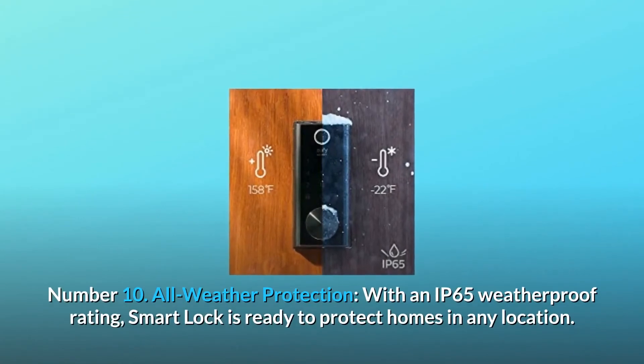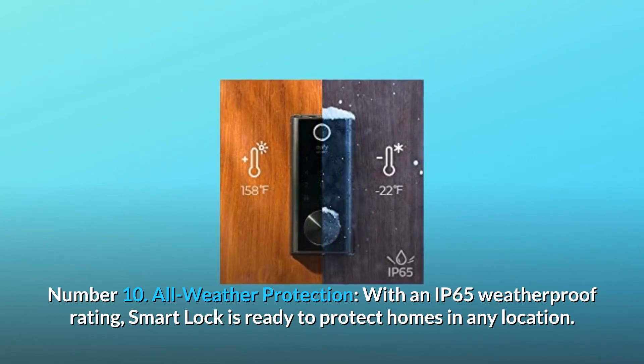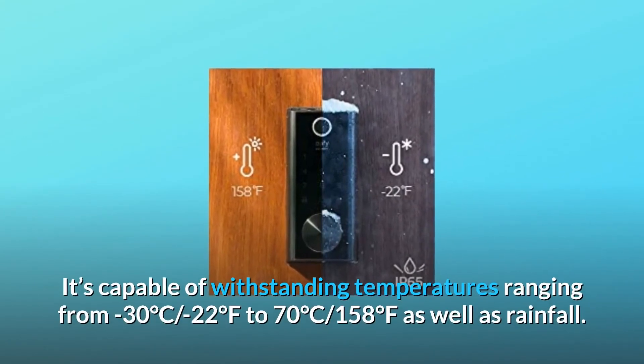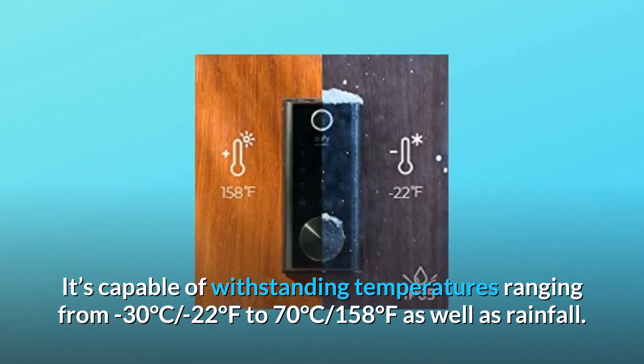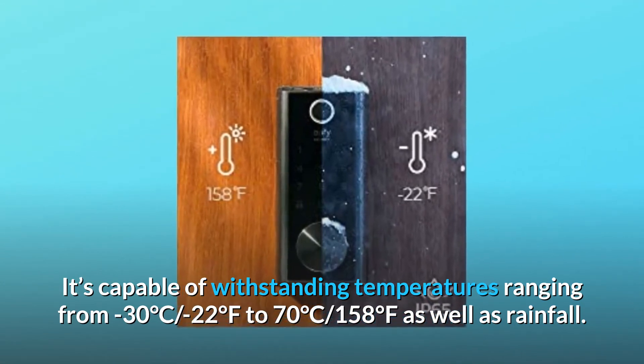Number ten, all-weather protection: with an IP65 weatherproof rating, the smart lock is ready to protect homes in any location. It's capable of withstanding temperatures ranging from minus 30°C (minus 22°F) to 70°C (158°F), as well as rainfall.